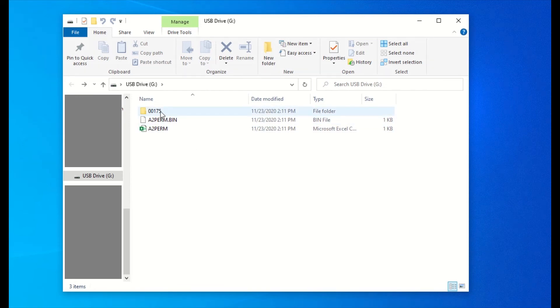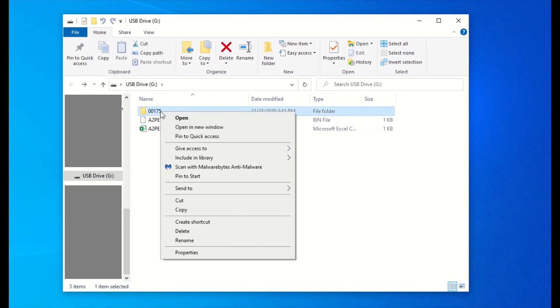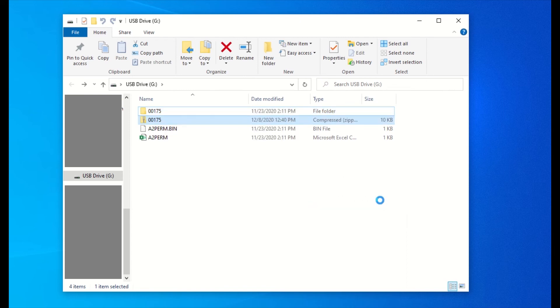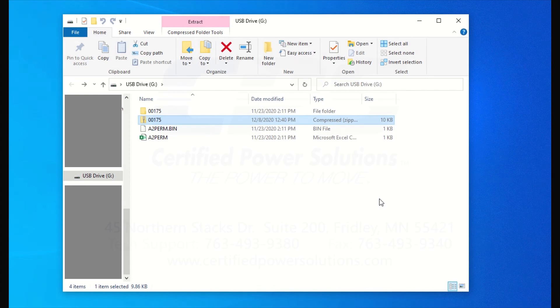Go ahead and right click the folder, hover over send to, then click on compressed or zipped folder. Hit enter to confirm the folder name. Attach this compressed or zipped folder to your email. It will contain the configuration and calibration files necessary to replicate your system.